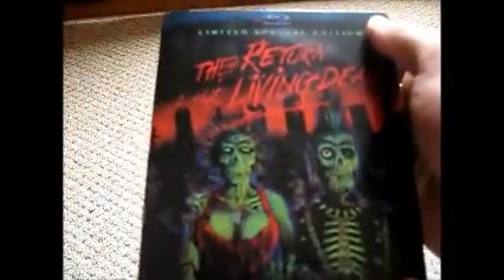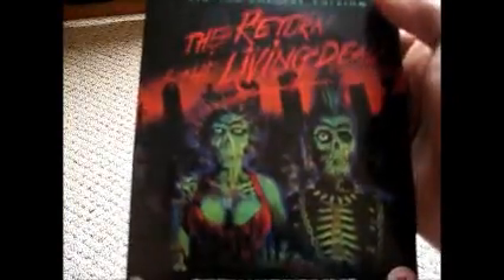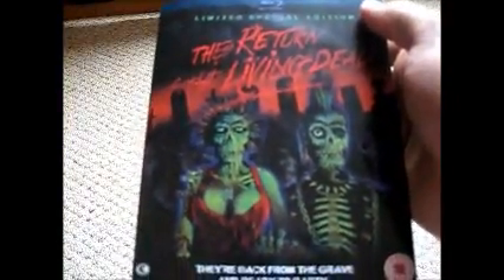Definitely pick this up. If you're not subscribed, please subscribe — more videos to come. Take it easy.